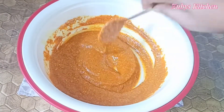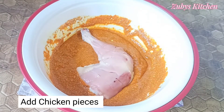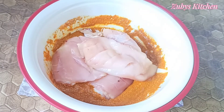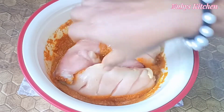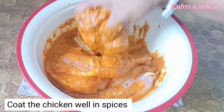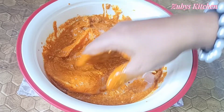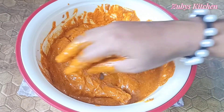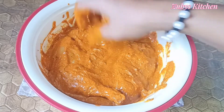Now we have chicken thigh and breast. Mix all the ingredients well with the chicken. Put the chicken in and mix it well. After mixing the chicken, put it in to marinate, then place it in the freezer.